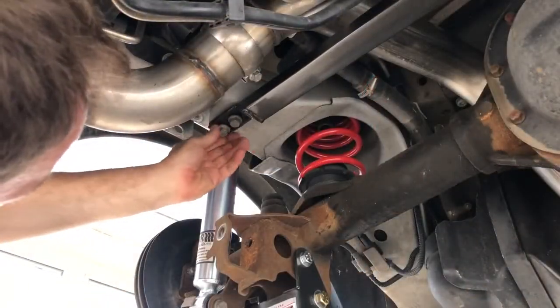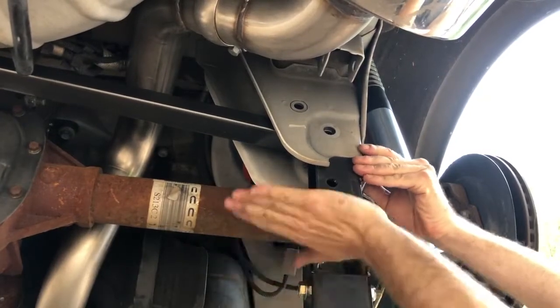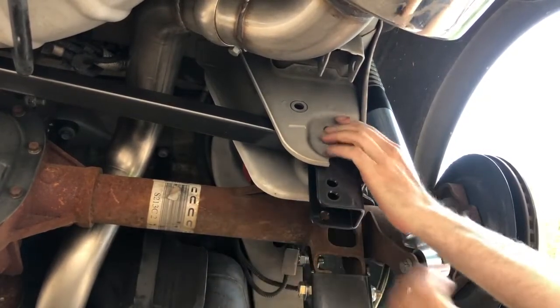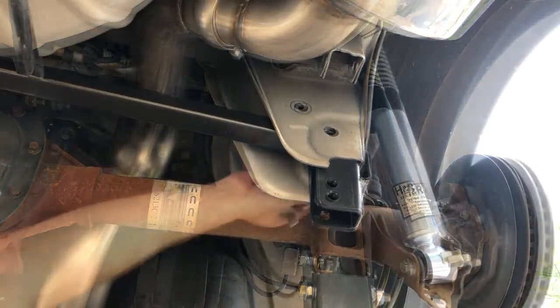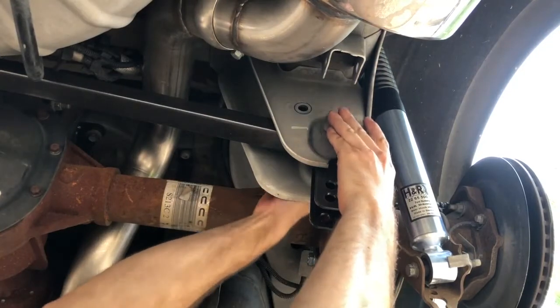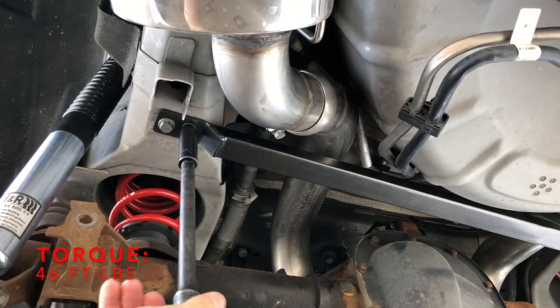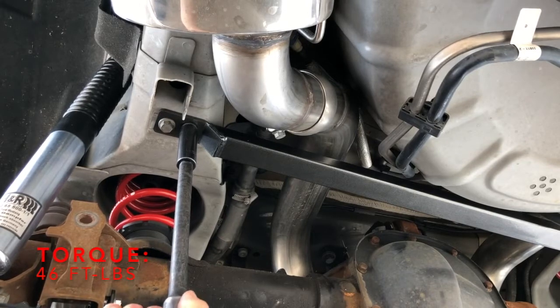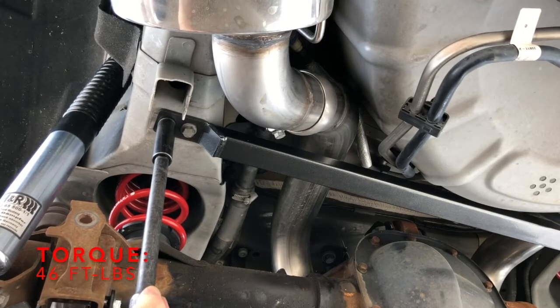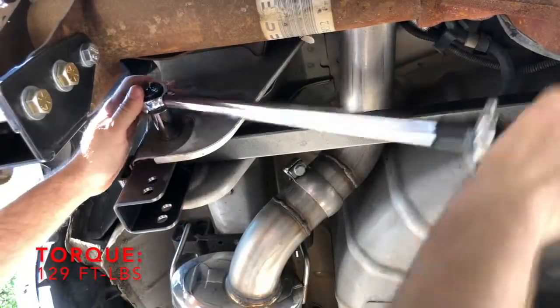On the left side, use the factory bolts to hang the Kenny Brown Panhard brace while you work on the following step. With the Kenny Brown Panhard cross brace up inside the Kenny Brown right-side Panhard bracket, slide the two into position so the holes in the new Panhard bracket and Panhard cross brace align with the hole where the factory Panhard bar was anchored. Tighten the left-side chassis bolts to 46 foot-pounds and the right-side bolt to 129 foot-pounds.